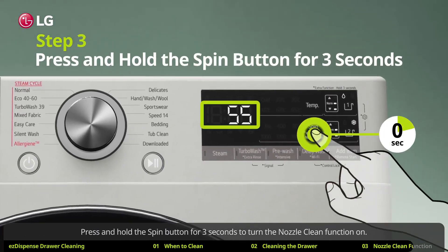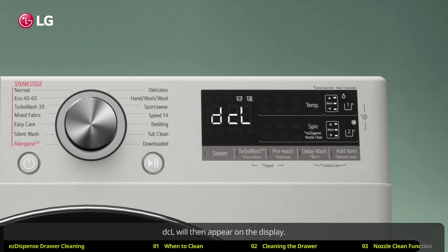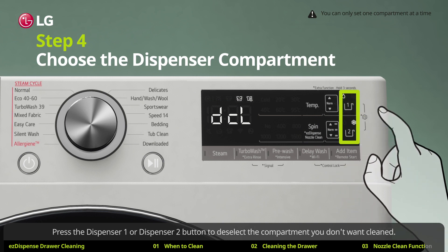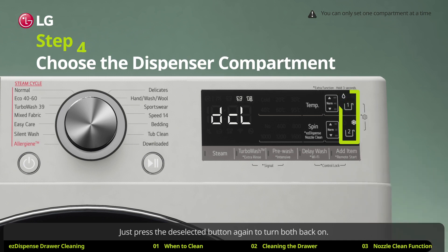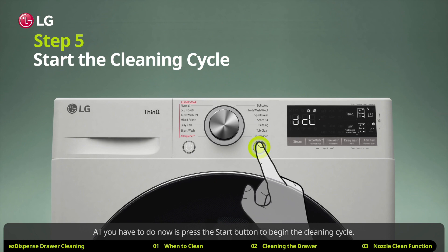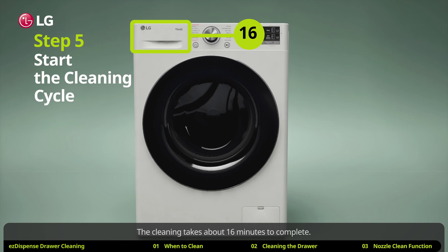Press and hold the spin button for 3 seconds to turn the nozzle clean function on. DCL will then appear on the display. Press the dispenser 1 or dispenser 2 button to deselect the compartment you don't want cleaned — press the deselect button again to turn both back on. All you have to do now is press the start button to begin the cleaning cycle. The cleaning takes about 16 minutes to complete.